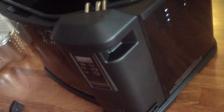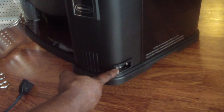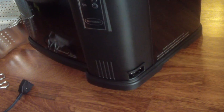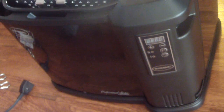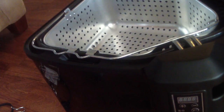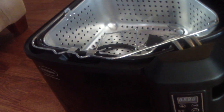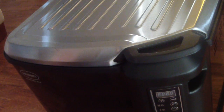The breakaway cord goes right here — there are these hooks that it hooks onto.